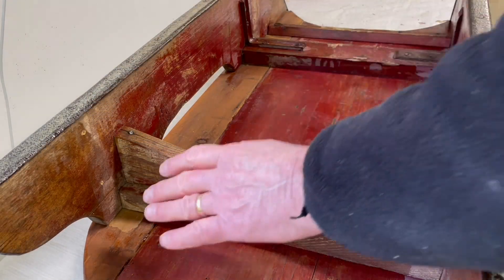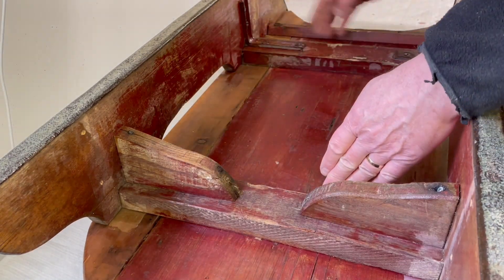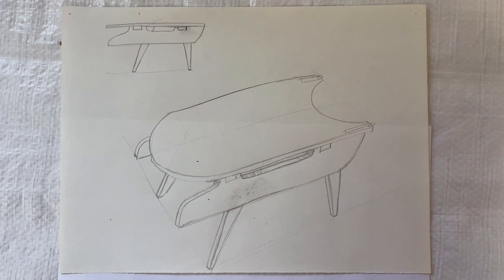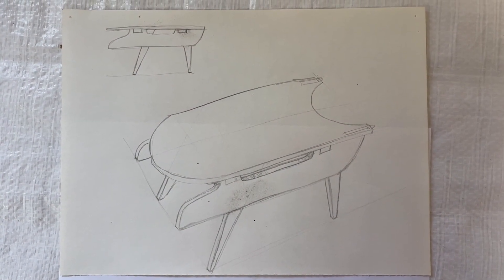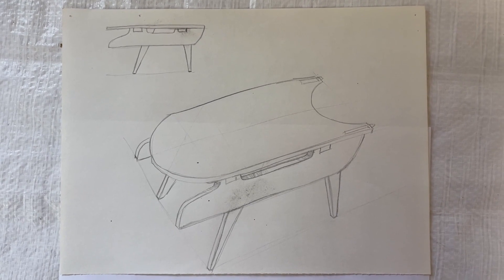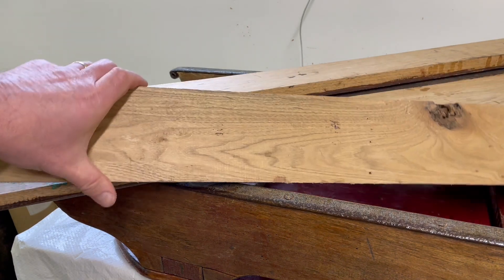So I'm going to turn it into an end table. The runners are going to act as an apron for supporting the legs, so I'm going to put them here and here. You can see from my drawing that I'm not going to change the sled at all — I just wanted to see what the legs I had envisioned were going to look like. I'm going to use this reclaimed walnut.